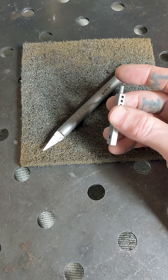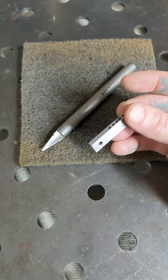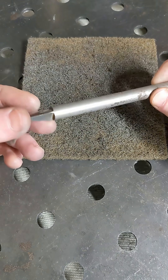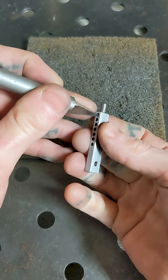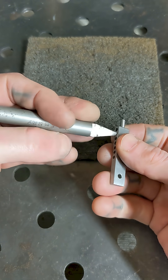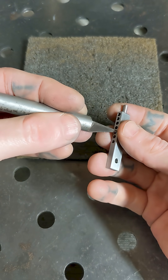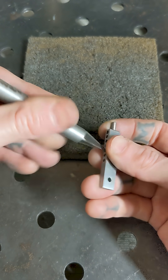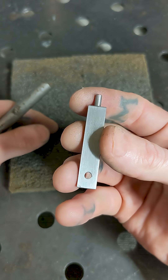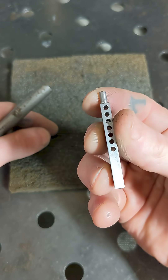I inherited some things from a guy who machined from the 60s till the 90s. One of them was this Shopmate internal deburring tool — it's kind of cool. It was great for cleaning out these little holes. Once I got the holes cleaned up with this tool, I just went and hit it on the scotch bright pad. I think it turned out pretty nice.